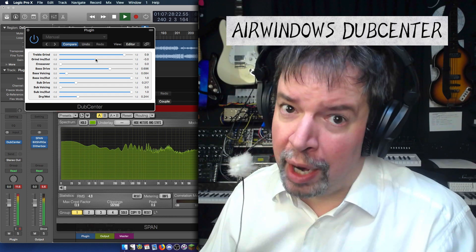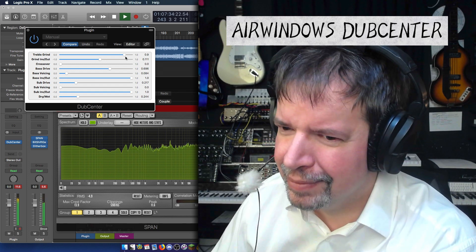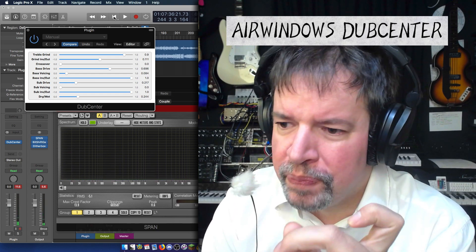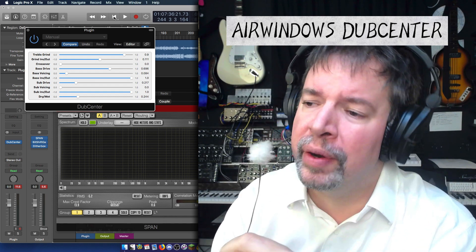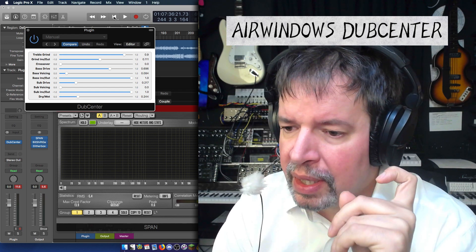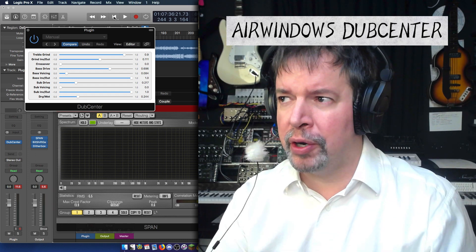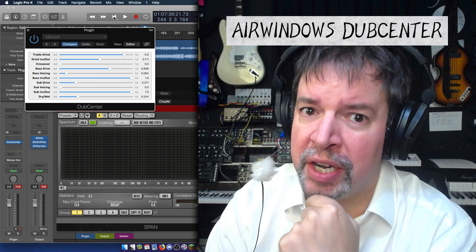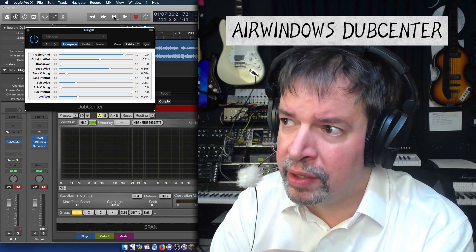Or this crazy grind stuff. Anyways, that's DubCenter. If you want the full explanation of what it is and how it works, I've got DubSub out, and DubSub explains a lot of this stuff at much more length. But DubCenter is the same thing except making it into mono boosted the gain and stuff. So don't try to use exactly the same settings on it — I'd really prefer that people just use their ears and set things accordingly.